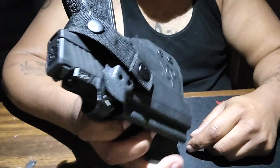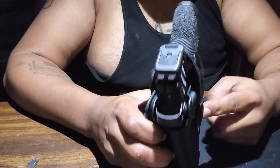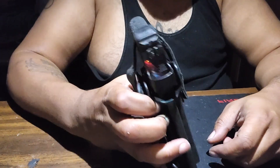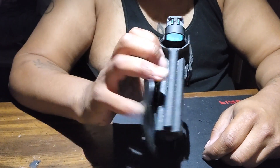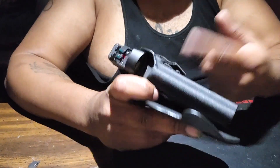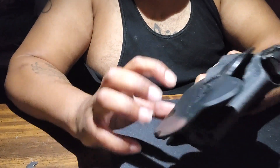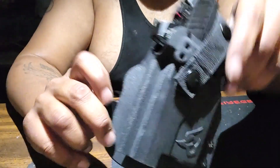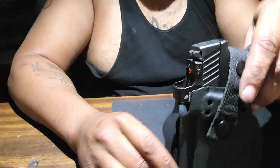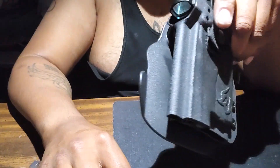This is the new Taurus TLR6 holster and I love it, I really like it. I just wish it came with a safety feature where nobody can just snatch the gun out of the holster. But other than that I like it — you got the option of concealed carry or open carry. And I like that it's got these hooks on here also.